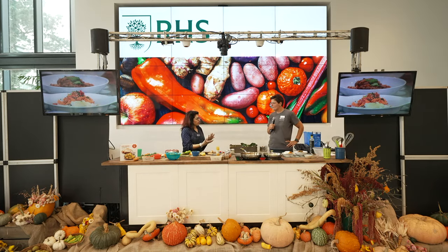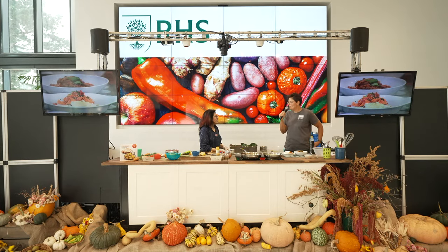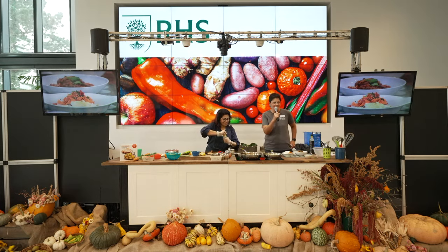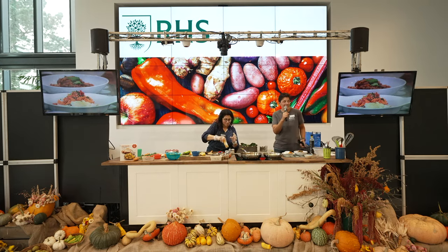What climate do chilies grow in? They want hot weather, so in a cold dreary summer they don't do terribly well. But if you've got any protected space — a greenhouse or even a windowsill — that's really helpful. They want a bit of heat and sunshine, and they should be well-watered but not sitting in soggy soil. Here's my chili challenge: pop a pot of chilies on your windowsill next summer and see how they go.